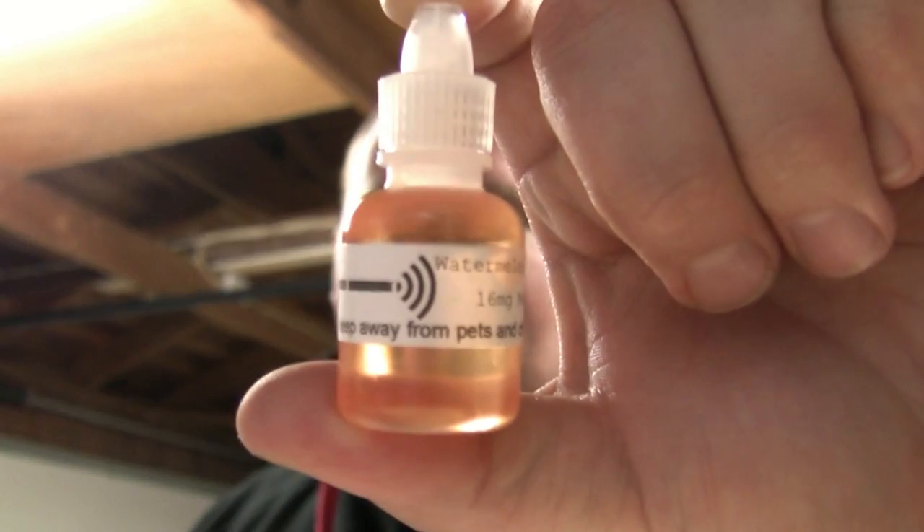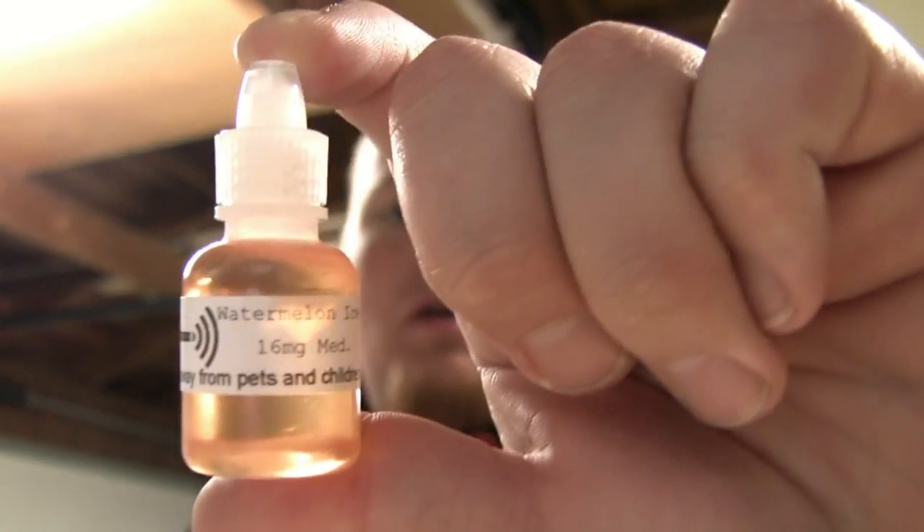What's going everybody, got the Life for You here with a juice review today. I'm bringing you a new juice I just picked up from Digital Cigs — it is Watermelon Ice. Let me get some focus going on in here. I've been playing around with the camera out here in the garage; it's kind of working.